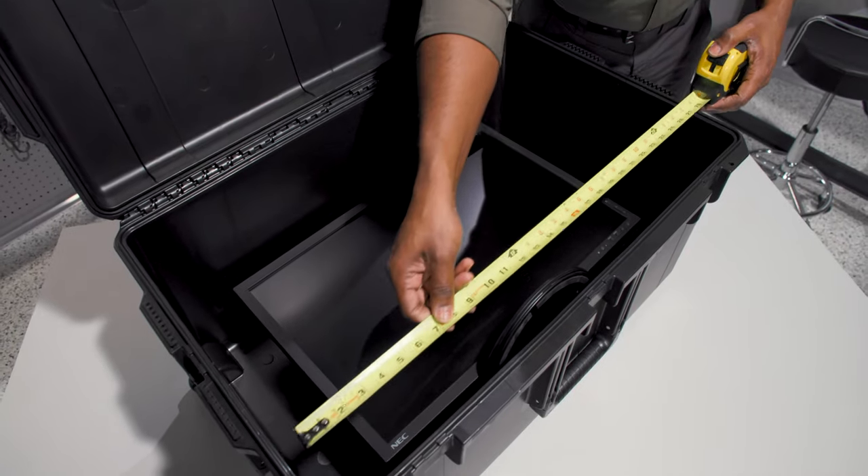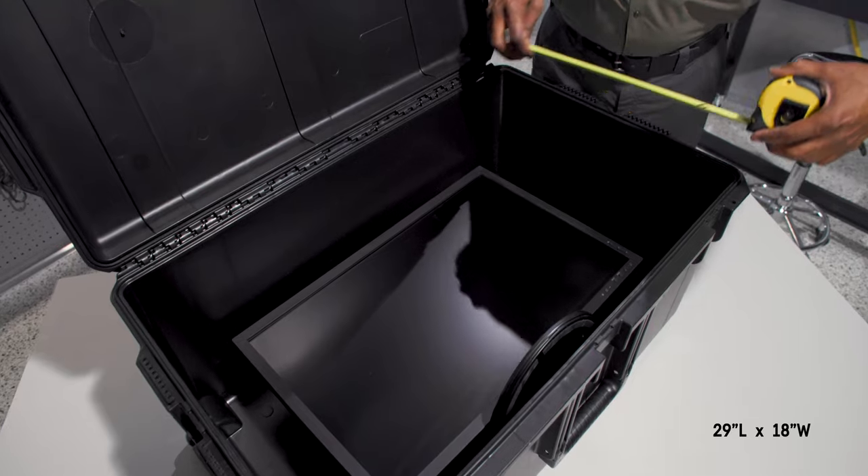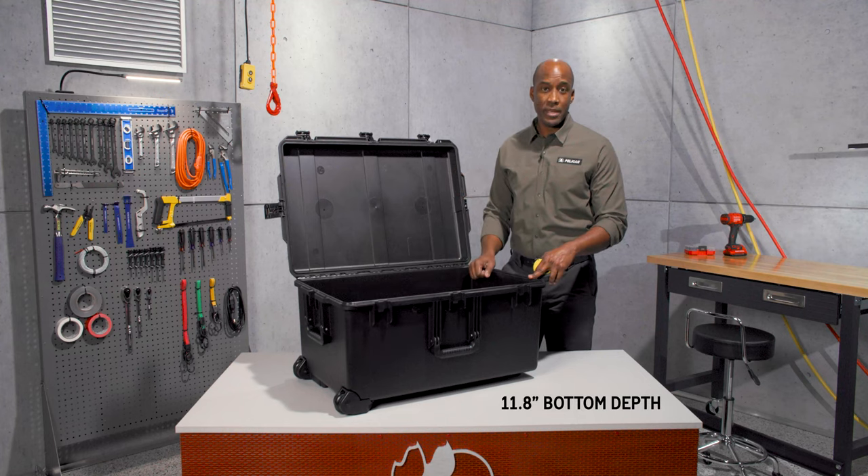Its interior dimensions are 29 inches in length, 18 inches in width, and a total depth of 13.8 inches — 2 inches of lid depth and 11.8 inches of bottom depth.